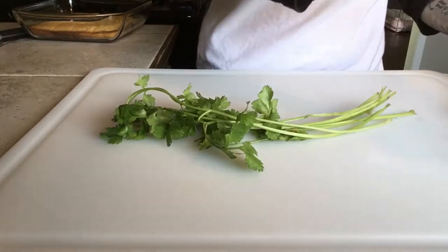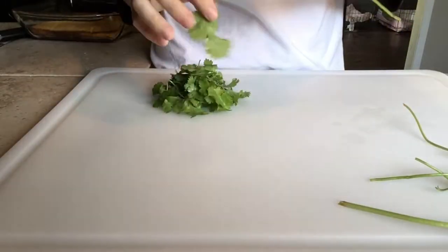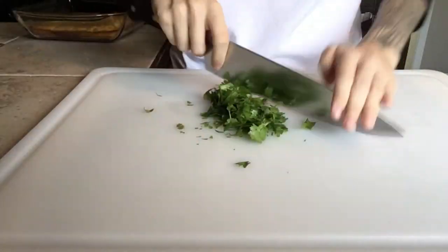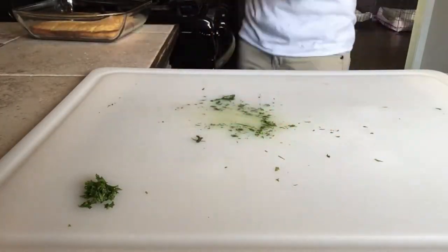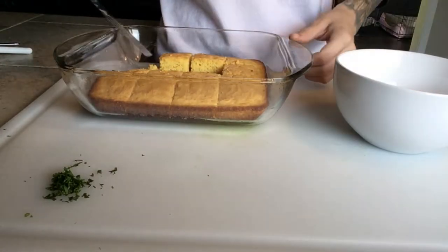Our beans have been simmering for about three hours now and they're pretty tender. To finish them off, I'm just going to take some cilantro, pull off its leaves, mince it up, throw it in the pot, and then just let it simmer a couple more minutes.